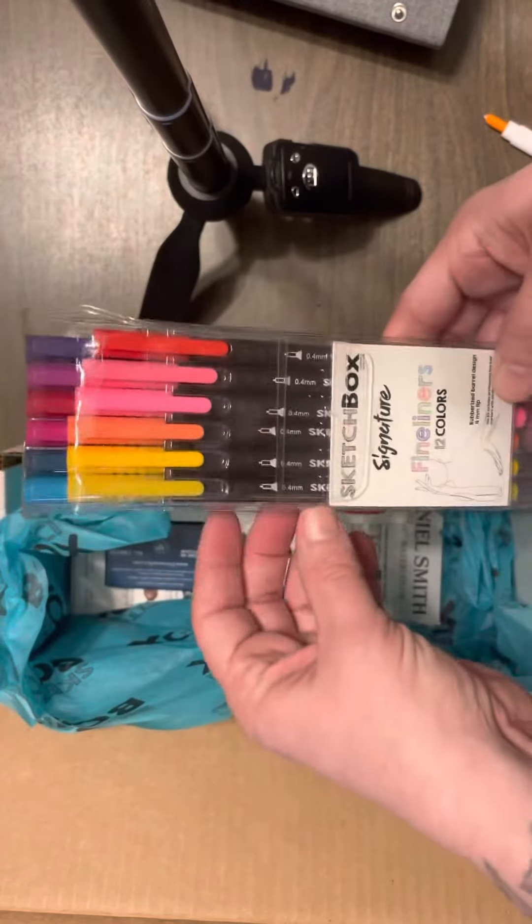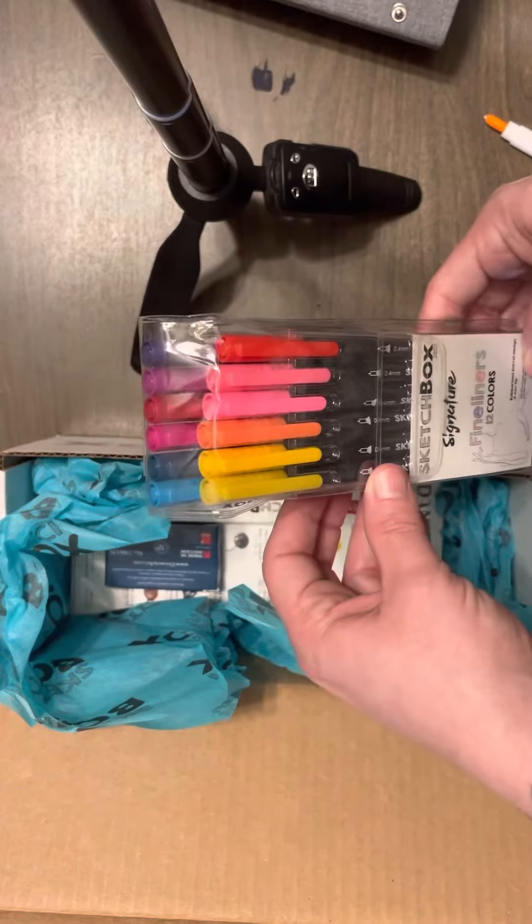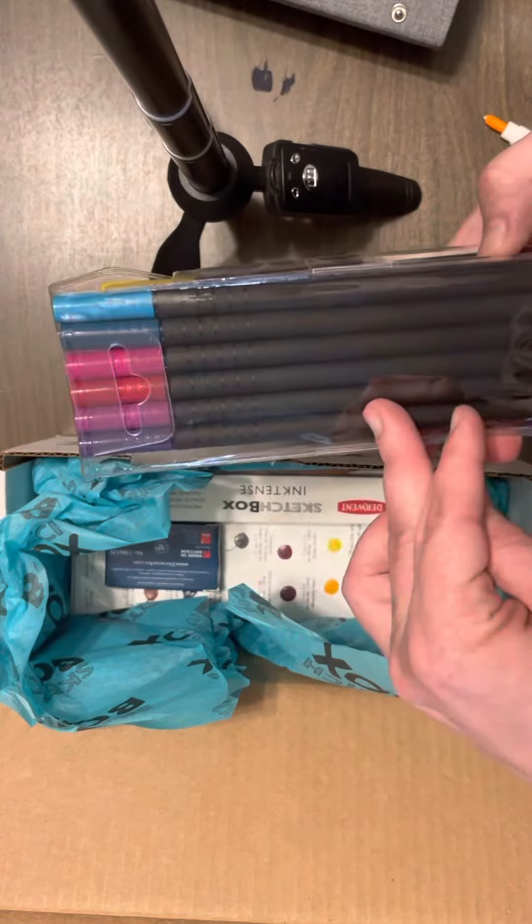Then I got the Sketchbox fineliners — that's one of the options.